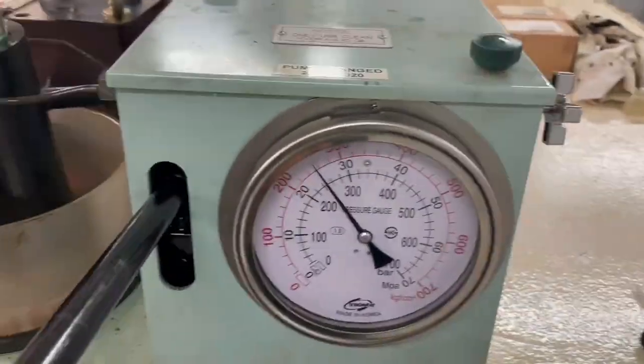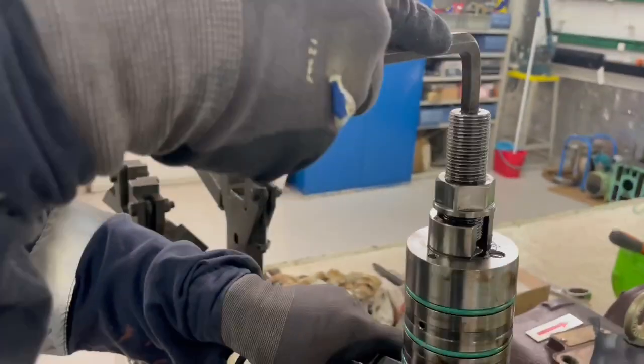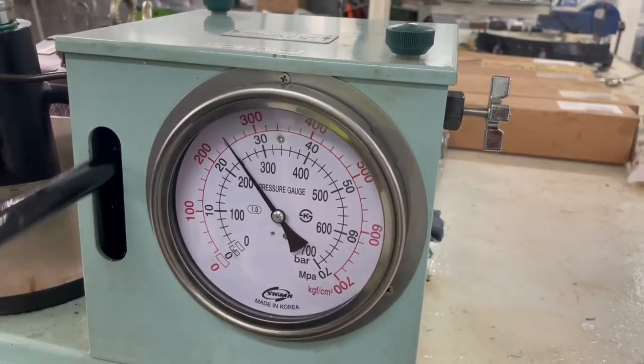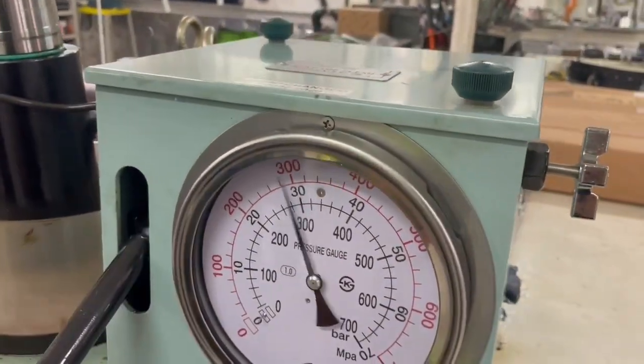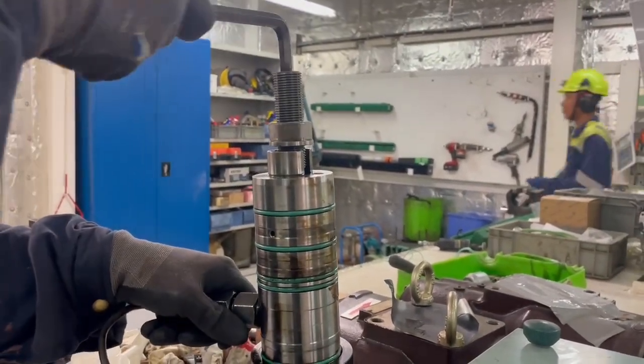It's opening now roughly at around 320 bar. We would like to have it open at around 375 bar, so we adjust the opening pressure by turning the adjustment screw in the clockwise direction.